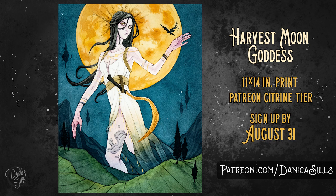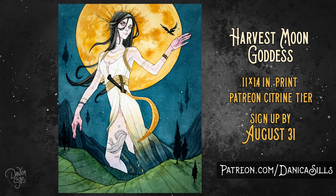Don't forget the print of this piece is exclusive to my Citrine patrons for the month of August, so make sure you're signed up by August 31st — there's a link in the description. I also have the original painting available at my shop, again linked in the description. As always, a huge thank you to all of my patrons on Patreon — you guys are amazing and I'm so incredibly grateful for all the support. That's it for today, I'll be back with more painting next time — thank you so much for watching and I'll see you then!